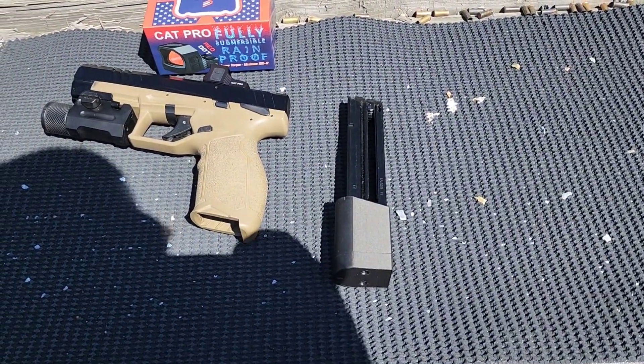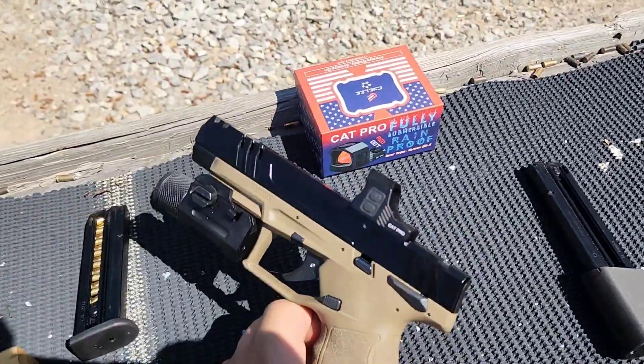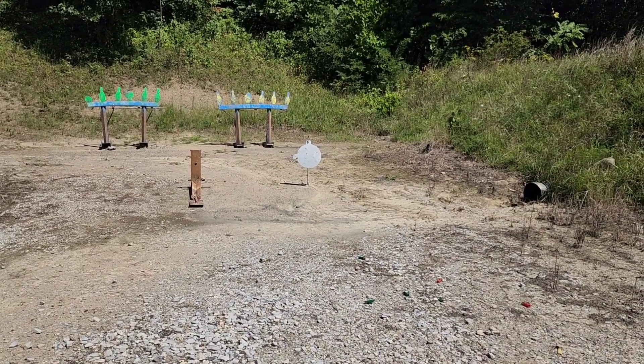One thing I'll mention right off the bat: there's a little bottom follower in the factory mag. Do not put that in the new one. I was stupid enough to do that, and it will cause you all kinds of problems.